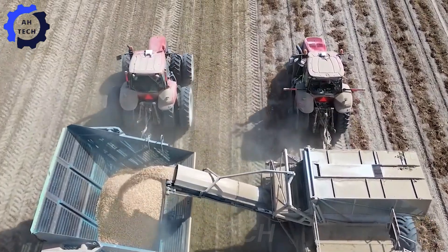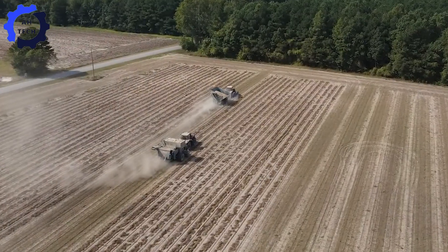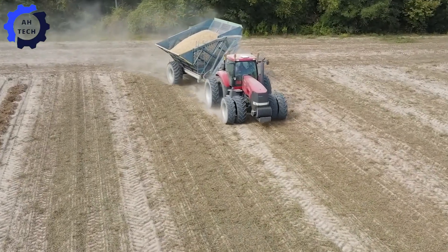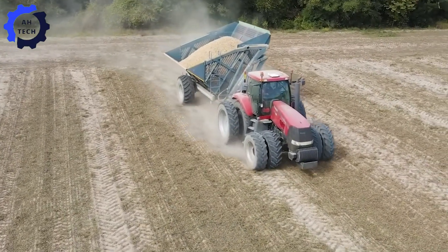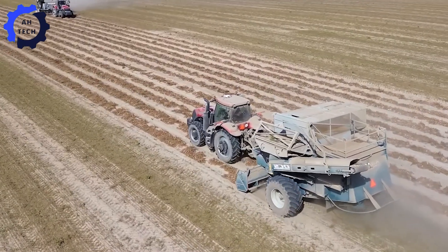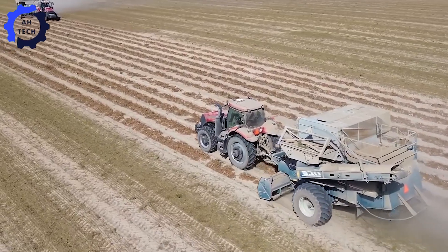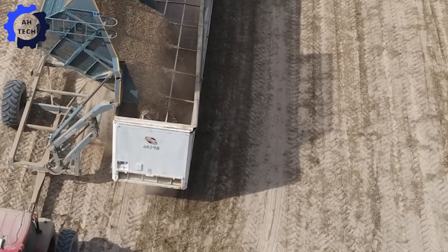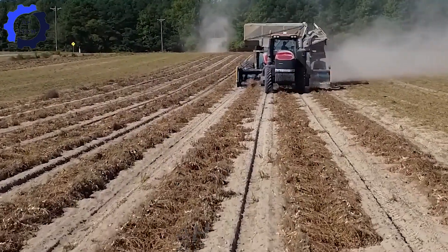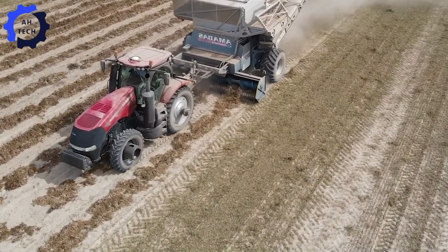Welcome to Indica Farms, where peanut harvesting is in full swing in October 2023 in Windsor, Virginia. Today, we're introducing a trio of unstoppable Case IH Magnums — the MAG 380-CVT, MAG 310, and MAG 275. These machines are powerhouses, each equipped to handle the demands of peanut harvesting with precision and speed.